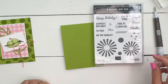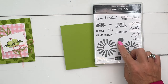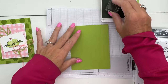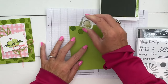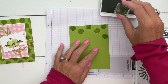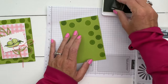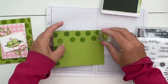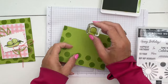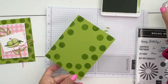Now for our card we're going to add some polka dots because I just love polka dots. We're going to use the Round We Go stamp set - there's a little polka dot right there - and I'm going to use Granny Apple Green. I'm just going to take my circle and kind of stamp around the border to create a pattern. I've got a tiny little bug crawling around my desk - I don't know if you guys can see it - he wants to be part of the video. Not invited, little bug! You never know what's going to happen during a video.